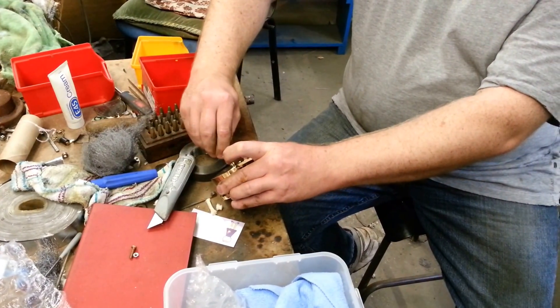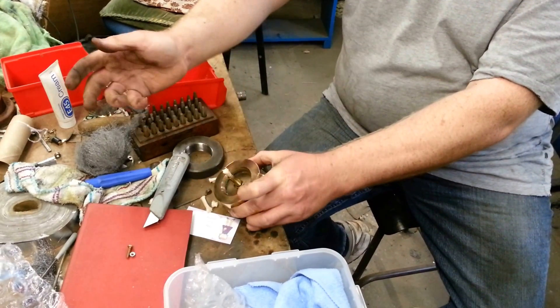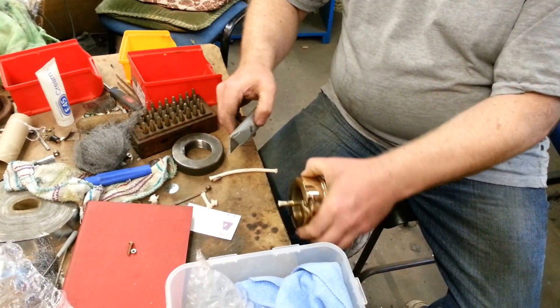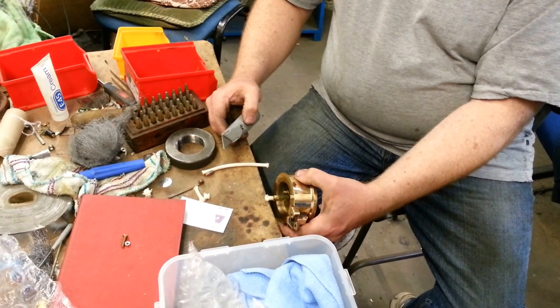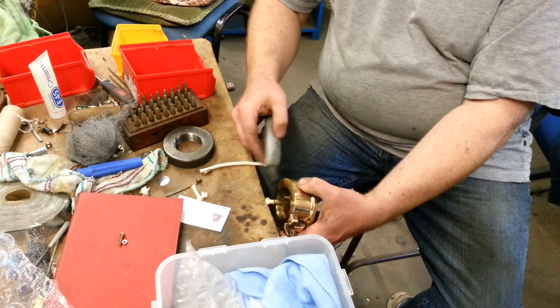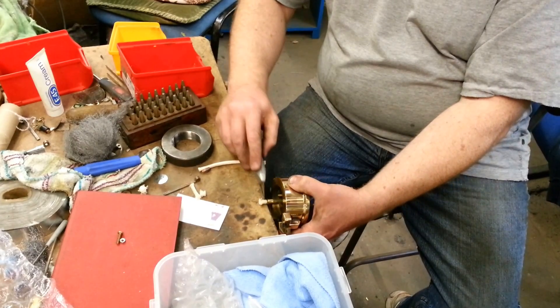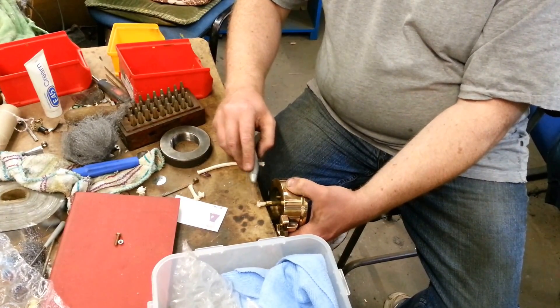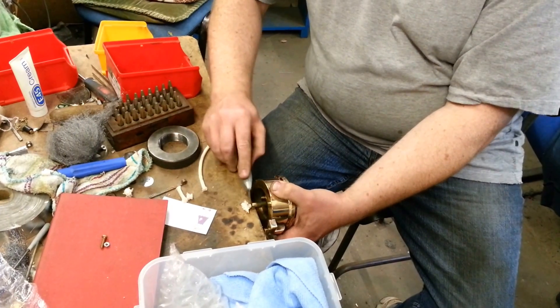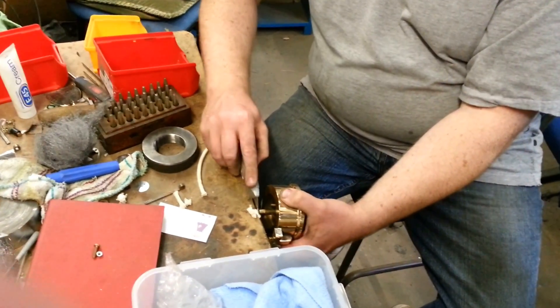Push it in and just twist it, and it should go all the way down until it can no longer go down. So how long would you say it is - like two, three centimeters? Just over three centimeters, yeah, because it varies where they've located the actual permanent wick inside the tube. You might just want to trim it down a bit, because it causes problems when you come to screw it all back together.